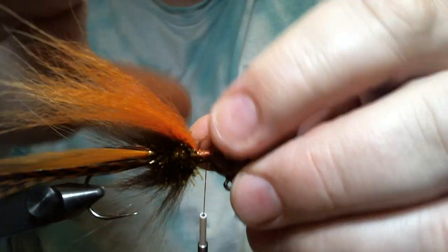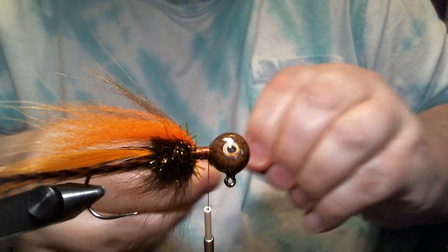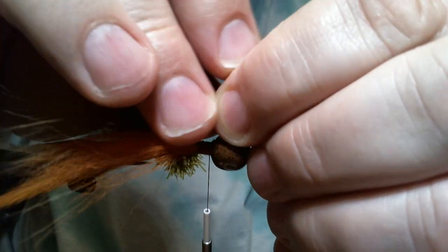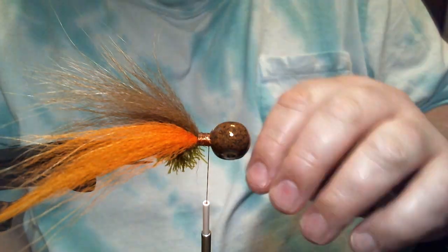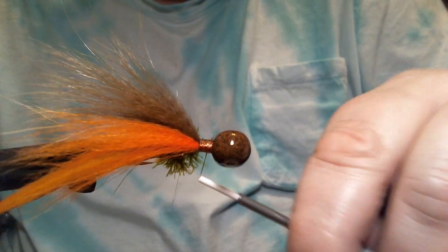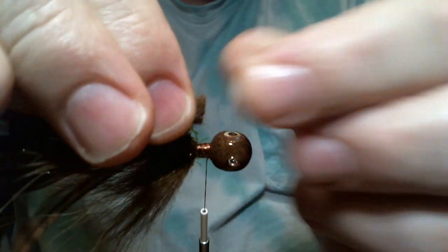Now we're going to do another clump of the arctic fox tail, and you'll see this sticks out pretty good. We're going to tank test this in less than two weeks. I have a new camera coming — I know a lot of people want to see underwater video of what these jigs look like, and I couldn't show you before because I didn't have a good enough camera that would pick up the low light. But I got one coming. It's supposed to be very good, so in the next week and a half to two weeks it should be here and we should be doing underwater video. Keep your fingers crossed.